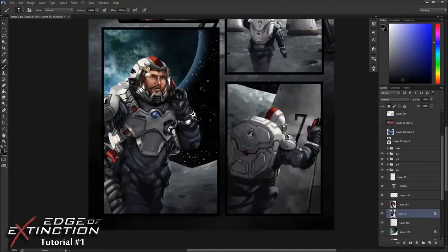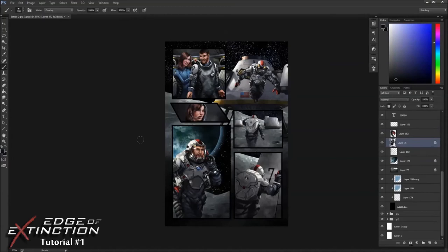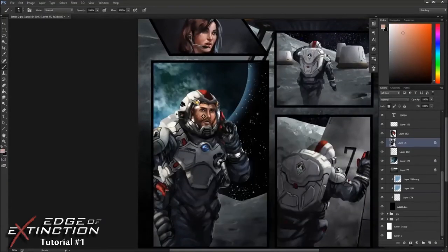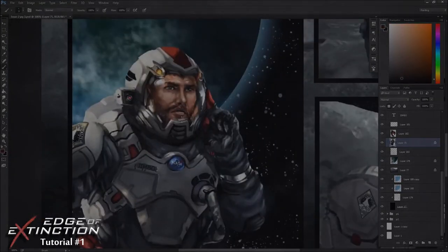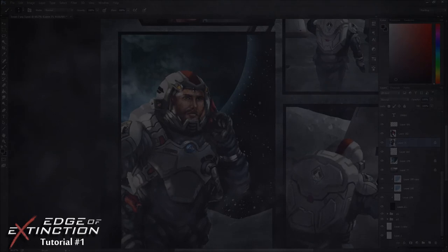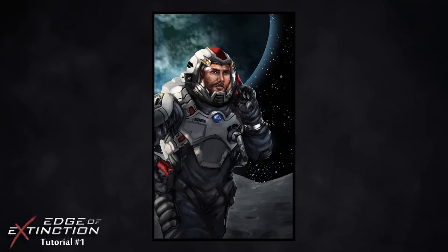Just touching up details, making sure everything looks nice and polished before finishing it off. Adding some atmospheric perspective in the background — the moon has some atmosphere but I want to push that a little bit more so the figure pops out. Here's the final piece. Please follow us on Facebook — I'll attach a link to the Facebook page as well as a link to the Comixology page so you can check out Issue 1. Thanks for watching and we appreciate all the following you guys have been doing on Facebook.